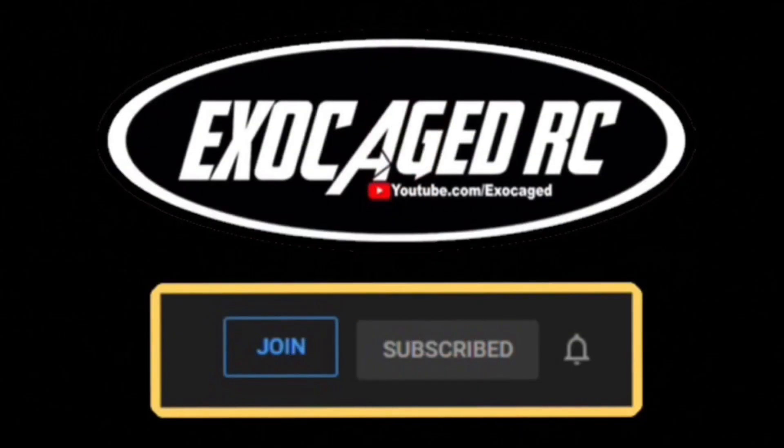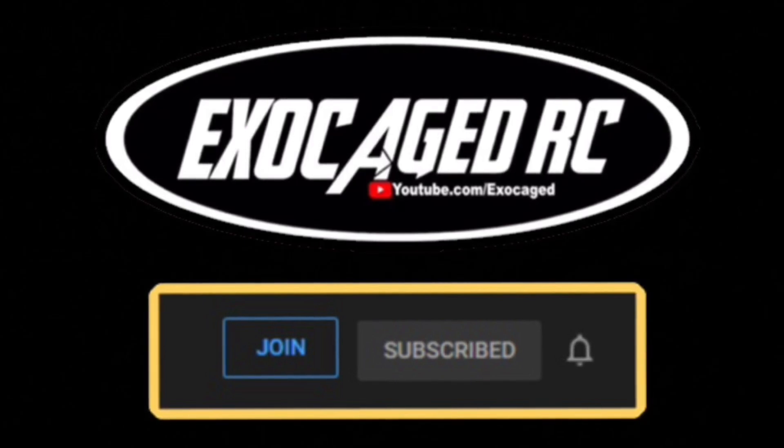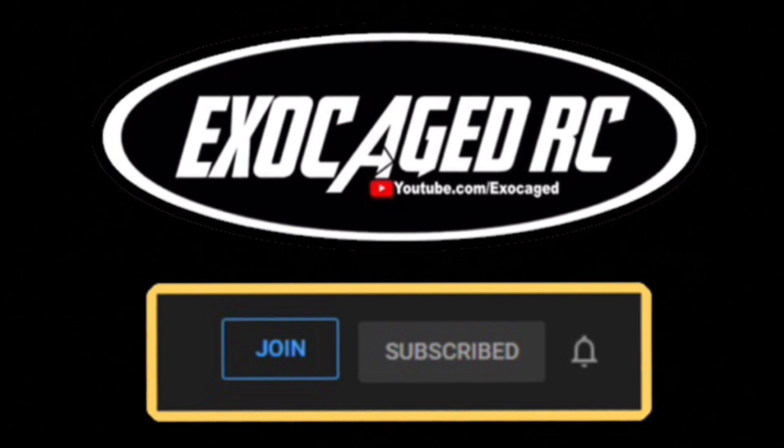Anyway guys, check that description, use those links — I'll link everything down below. You guys have an absolutely wonderful day. If you're still watching, you are top shelf, the cream of the crop — you are phenomenal. Thank you for watching to the end of the video, it means a lot to me. Down below there are links for the products you see, also for channel memberships. Channel members get early viewing on pretty much everything. Check that description — there's a lot of info down there. Thank you all for watching.